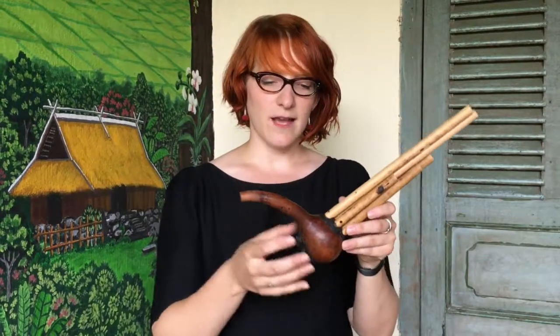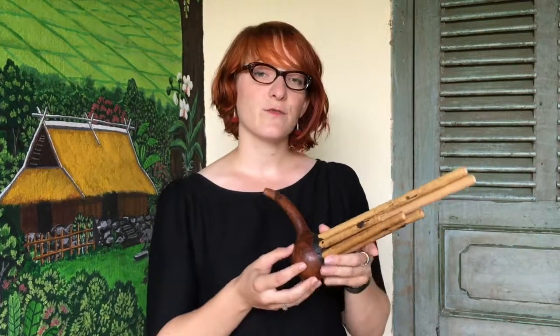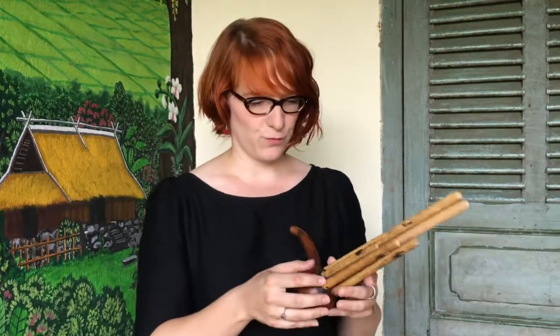This one is made of five bamboo tubes inserted inside a wind chamber. This wind chamber is made of a gourd from this fruit. The sound is created by a free reed inside the tube.